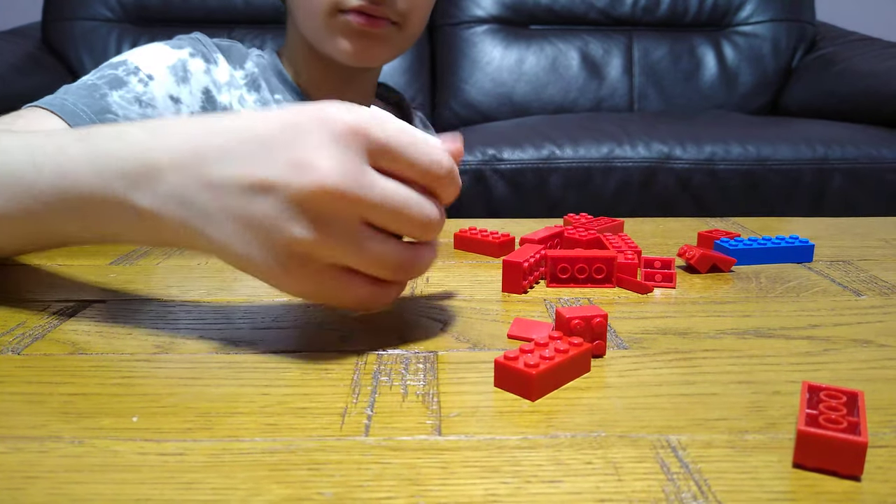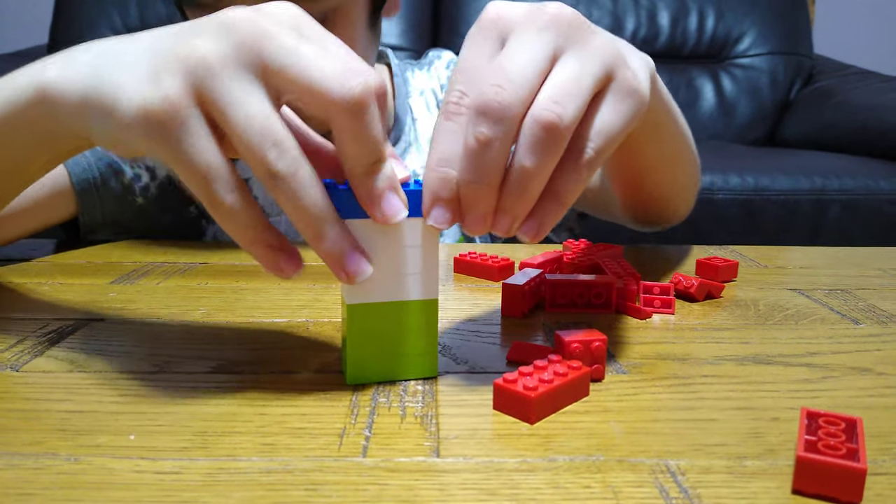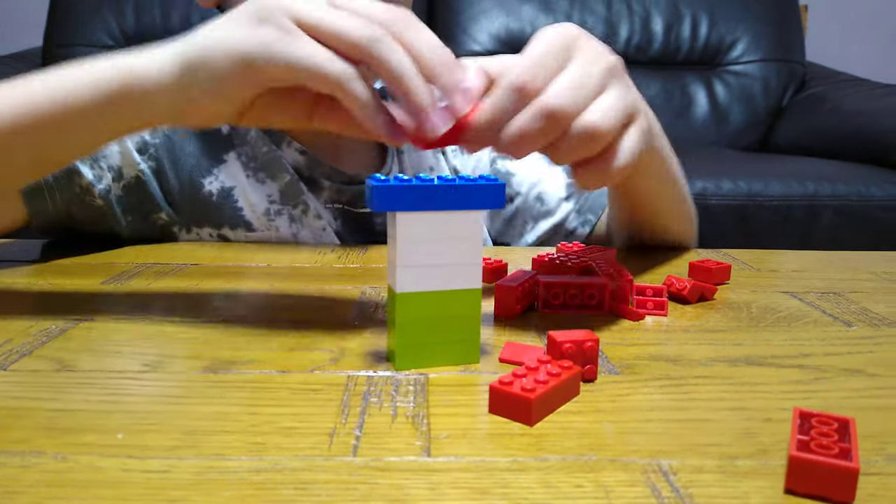This is the handle where you grab, and then this is where it connects to the sword.